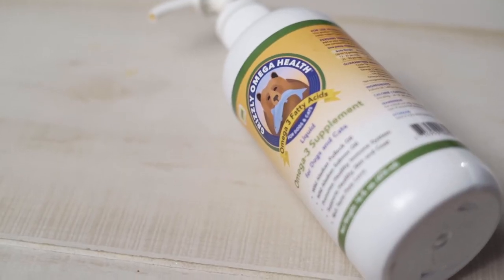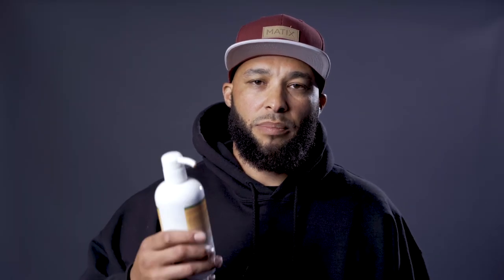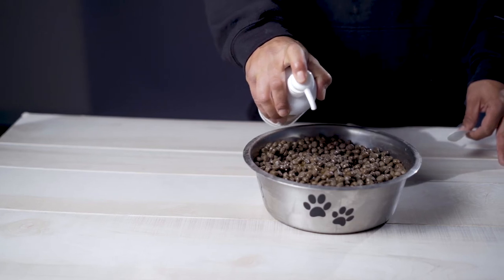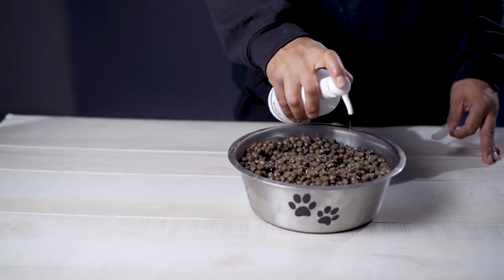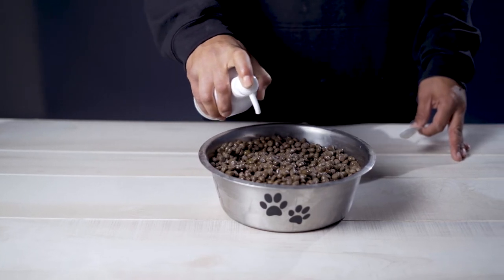This here is Grizzly's Omega Health, it's a liquid supplement. It contains Alaskan Pollock Oil and also Salmon Oil, which is good for your dog's coat, and it's Omega-3. So this supplement, you pour it over top of your dog's food. It has a pump top, so you just pump a couple of pumps out. It has a recommended usage on the back of the bottle, so depending on your dog's weight, that's how you use it.